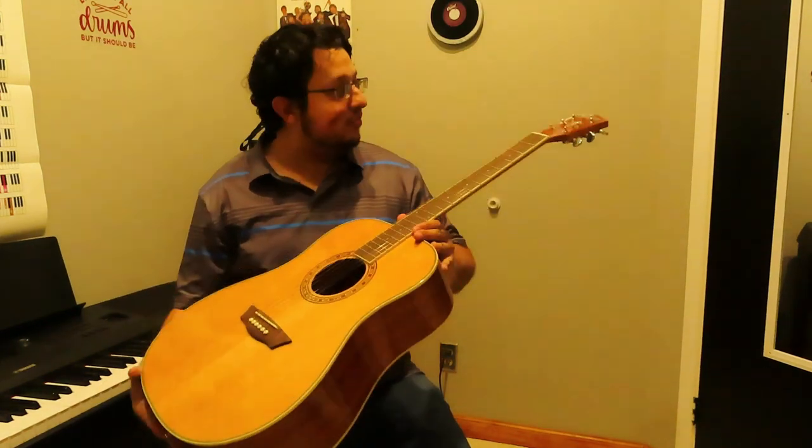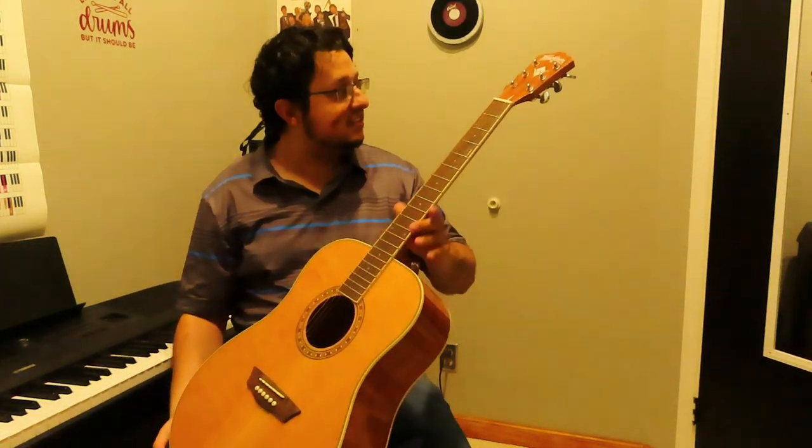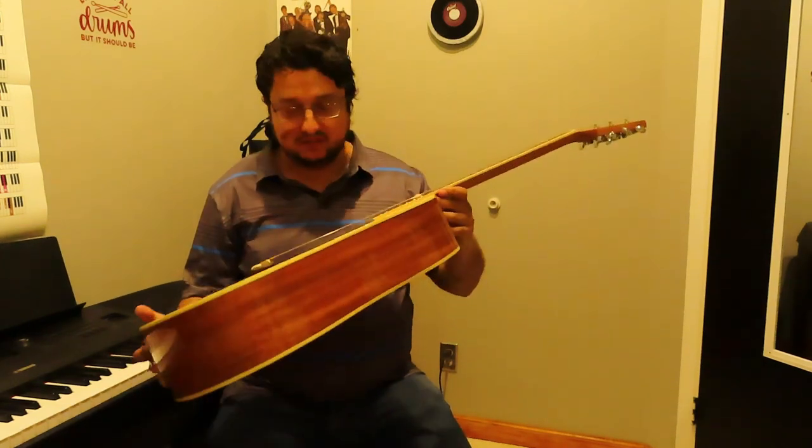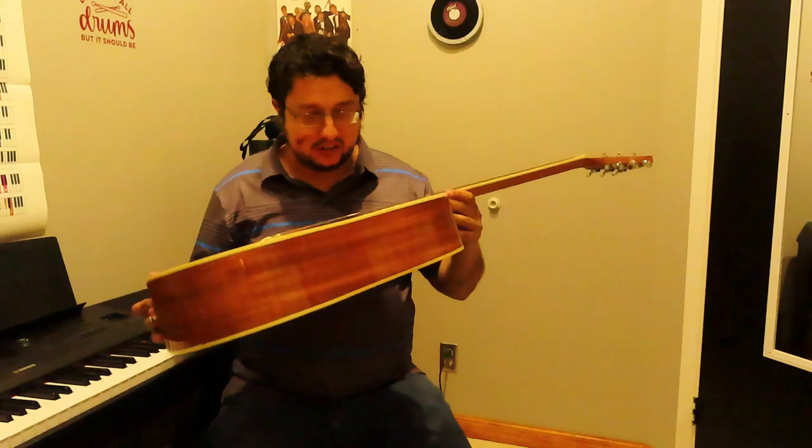No doubt by now you've seen this one before. This is a very nice, nearly new Washburn Harvest Series. It is new — we just got it a short while ago.